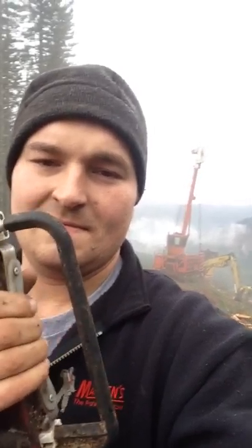Our guyline whistles. Let's go ahead on the guyline. Slack the guyline.